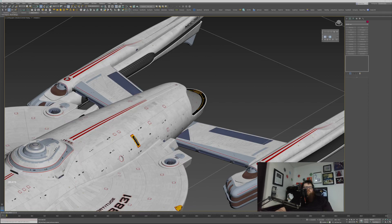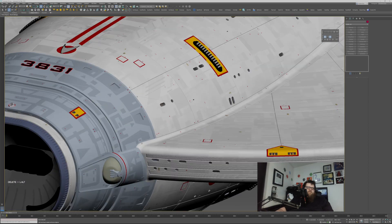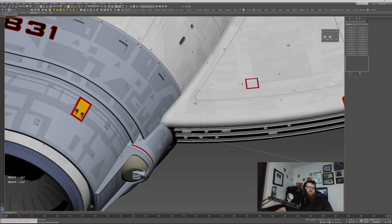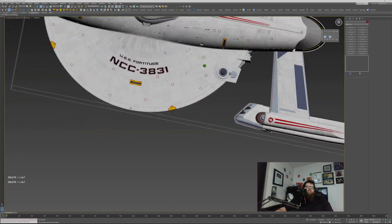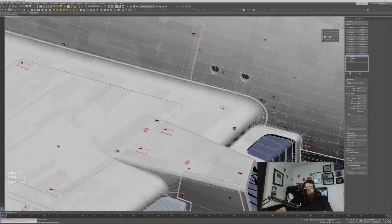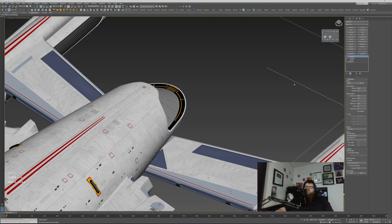I was asked to quickly come up with a tutorial on how I blend whole shapes and forms together — so the way the saucer blends into the primary hull, into the torpedo launchers and stuff. You can see from the topology that it's probably not as complex as you might imagine, so I'm going to give a quick demo of that.